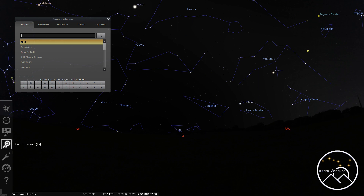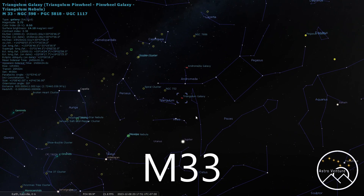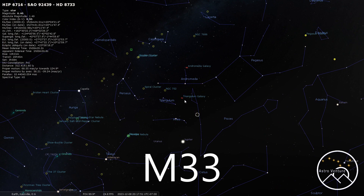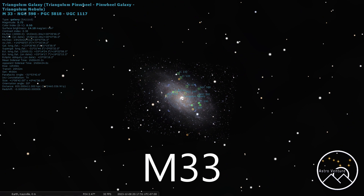We're going to jump to M33 right off the bat, and that is the Triangulum Nebula. This target is the second biggest galaxy in our night sky to image. You're going to want to shoot this one at 500 millimeters, and remember any focal lengths I give, that's operating off of a crop sensor camera.